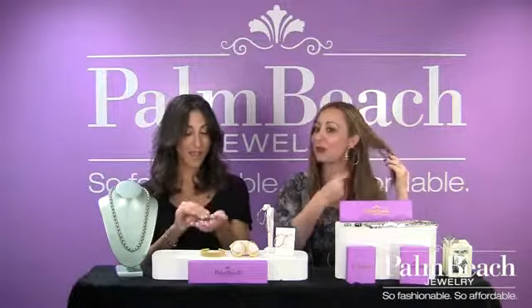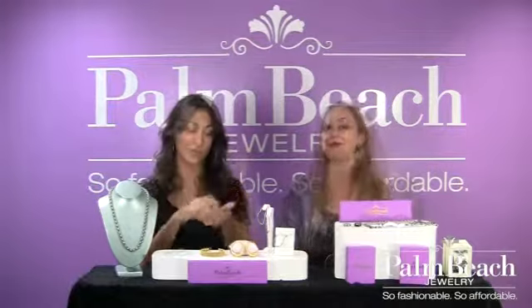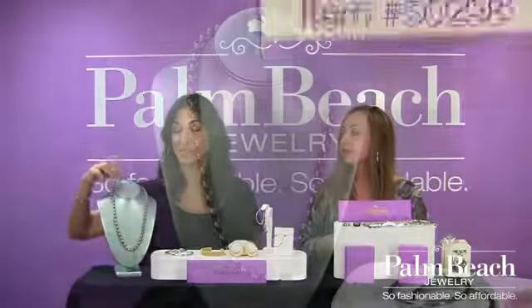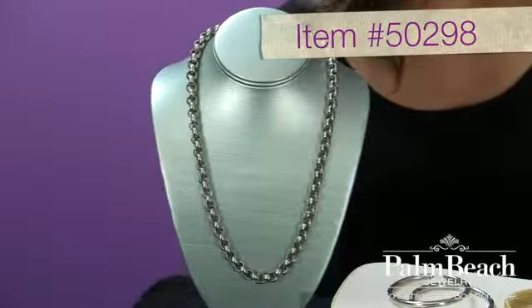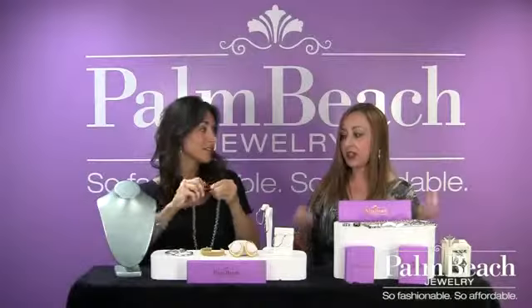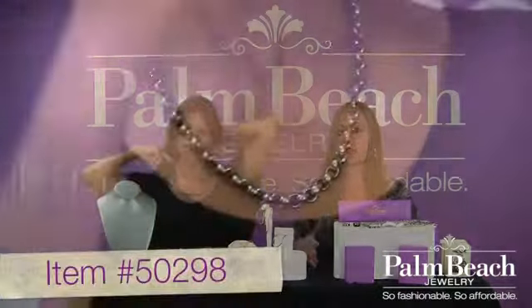You would think that these would be killing me — they're huge, and they're totally light. Very cool. I love this stainless steel piece. It's unisex, and it's not as heavy as it looks, and I personally think it would go with just about anything. So it's a big, bold look at a great price, and it's not super heavy.